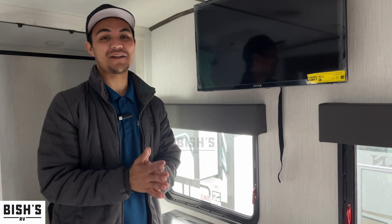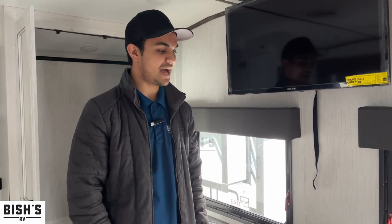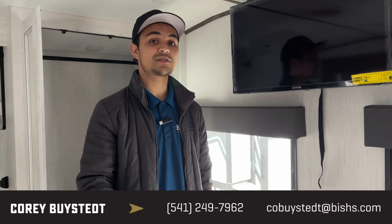If you found this video helpful, please like and subscribe. My name is Corey Bystead. Thank you for watching. If you need any answers on this rig or others, give me a call. I'm one of the last fifth wheel specialists still here, so I'm very confident I can answer most of your fifth wheel or trailer questions. My number is 541-735-1535. See you in the next video.